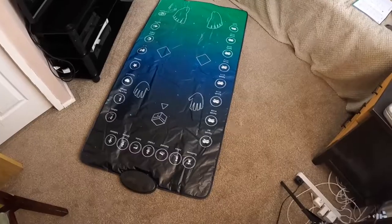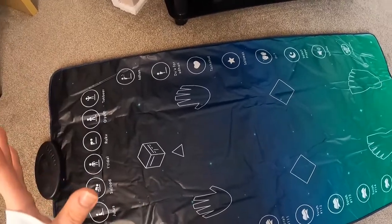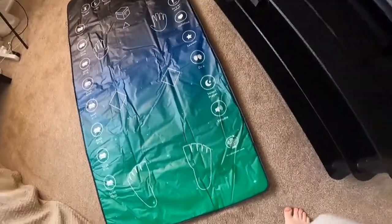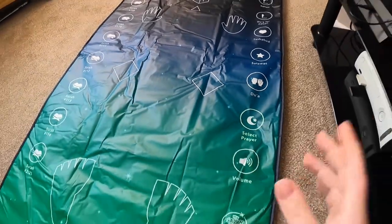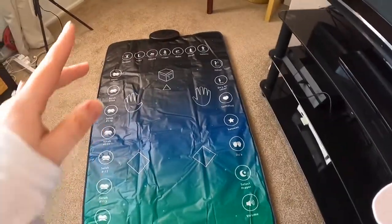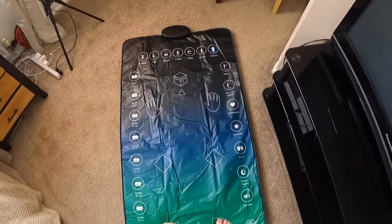I played around with it for a few minutes to understand how it works. You turn it on, then step off the actual prayer mat and select your prayer, pressing until you find the one you want to pray. You can also choose to play the adhan, du'a, and different surahs. Then the minute you step back on the mat, it begins automatically.